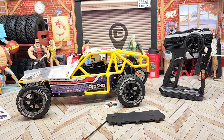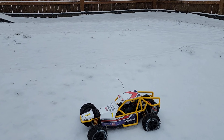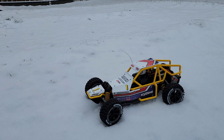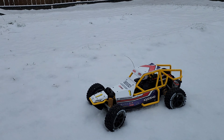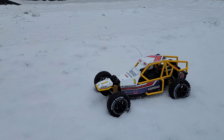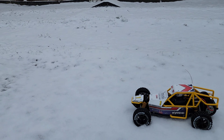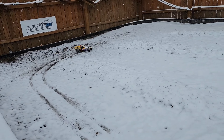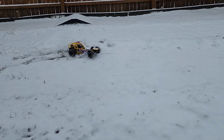Let me get a battery in this and let's get out and run it. Surprise — it's not really a sand master, it's a snow master! It's got pretty responsive steering. I already got thrown out of the house for doing donuts in the kitchen, so we're out here in the snow now. Let's give it a rip — it's kind of a chattery thing.